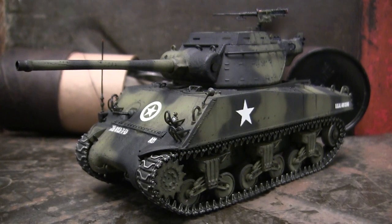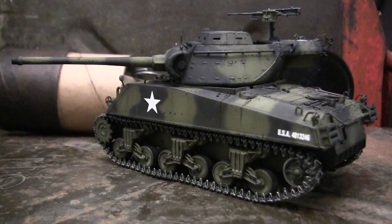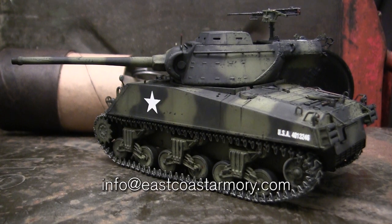Hey everyone, this is John from EastCoastArmory.com and I'm here today with a model showcase video for this 1/35th scale US M36B1 Jackson Tank Destroyer. The model in this video is built from my own personal collection — it's not for sale. However, as I often mention in these build videos, I frequently take on commission build projects from models ranging between 1/35th scale and 1/16th scale. For availability and pricing information, contact me through the email listed below: info@EastCoastArmory.com.